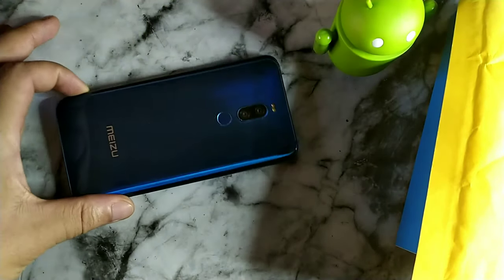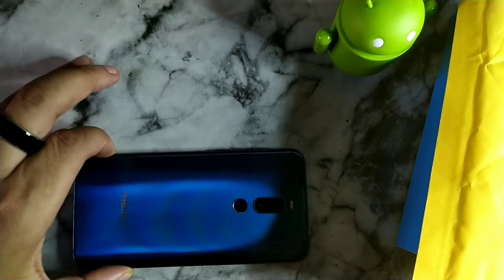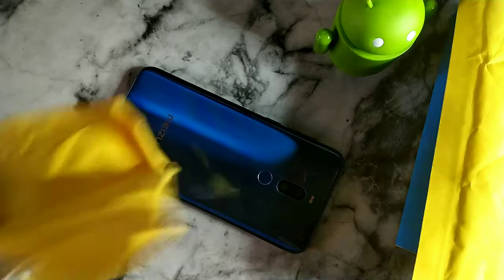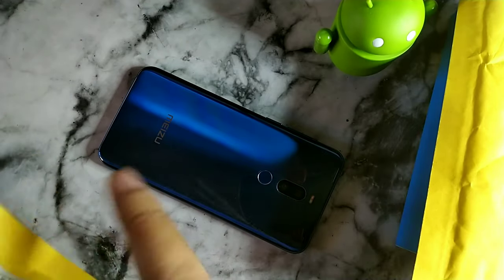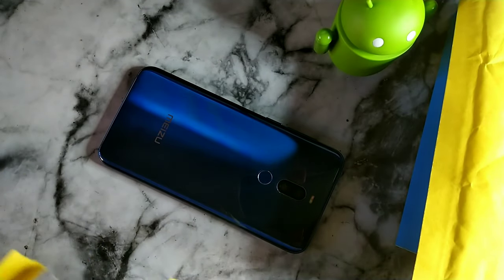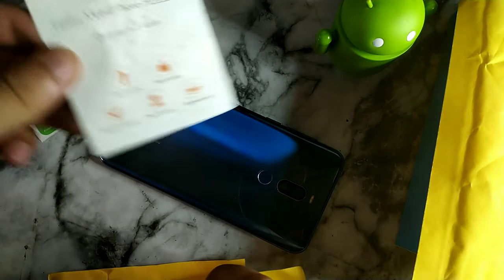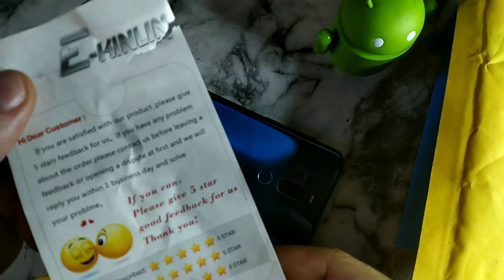Right now we have two packages that came in the mail. The Mizu X8 has that porcelain stacking process with an extra layer over top for added protection. We're going to go ahead and open up these packages because inside is what's needed to rock the Mizu X8 naked. Opening it up, it's giving me some stickers — I might have ripped that just opening it. You can see it does have the fashion mobile accessories label.